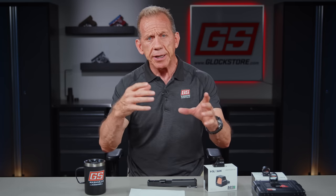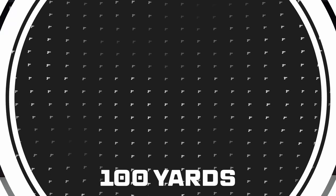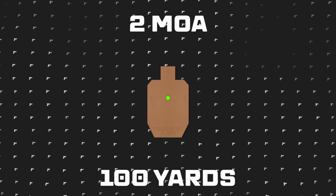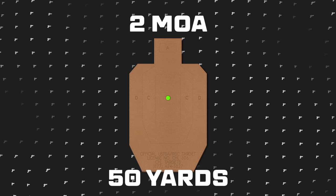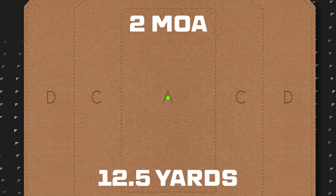Let's go through the MOA concept because a lot of people always have questions about what 8 MOA or 2 MOA means and how it works. MOA is minute of angle — a term used for sighting in rifles that started with scopes. At 100 yards, that's the standard — a 2 MOA dot would be a 2-inch diameter circle. At 50 yards it's one inch. You can do the math: at 25 yards it's a half inch, at 12.5 yards it's a quarter inch — it gets really small. You can see that concept, and now think about what competition shooters do.